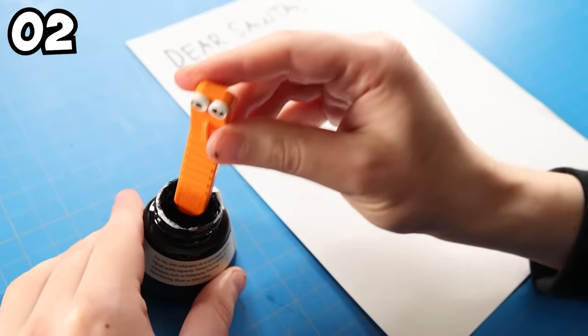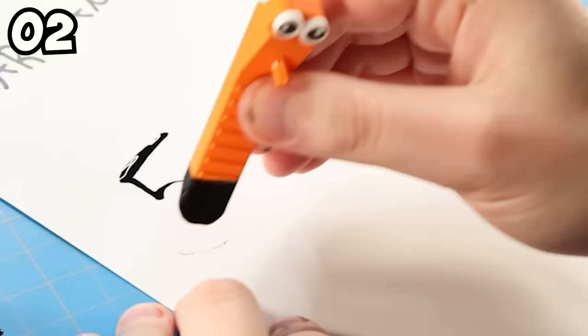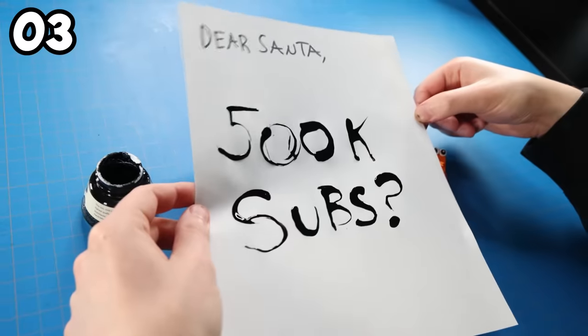I have my brick separator on hand at all times. Turns out you can take a brick separator, dip it in ink, and write all kinds of cool stuff. The more you know.